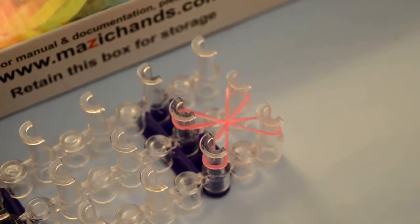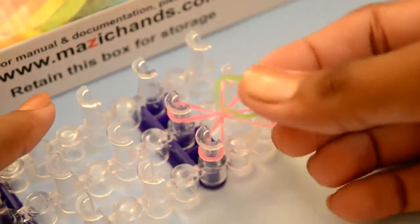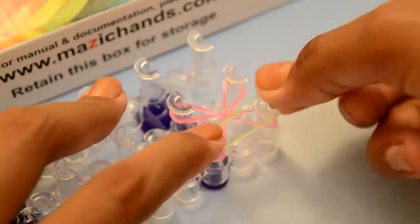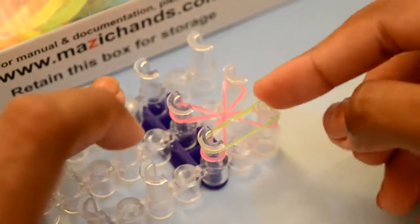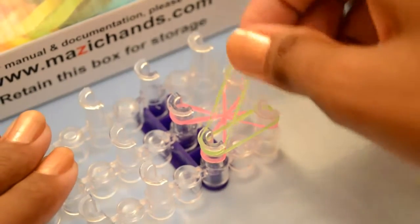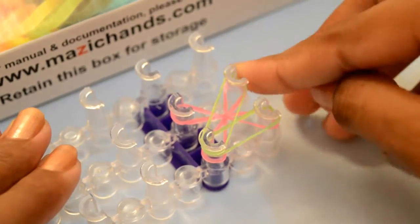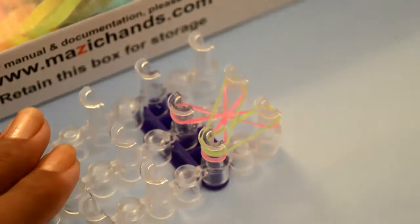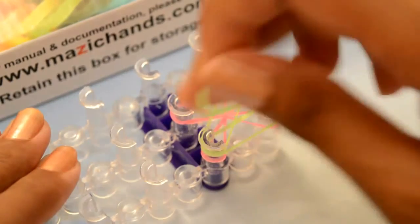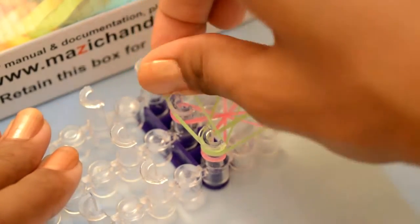Now take your second color rubber bands — like I have a green one. Place the single rubber band from this peg and stretch it to the right side. Take the second rubber band and stretch it to the next peg. Now take a third single rubber band and put from this peg to this third peg.